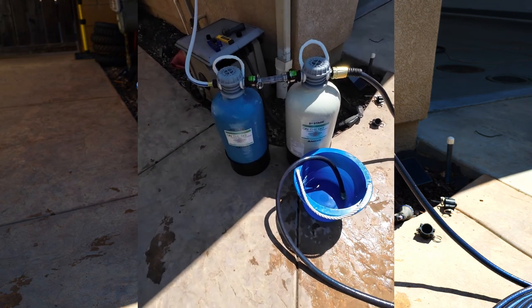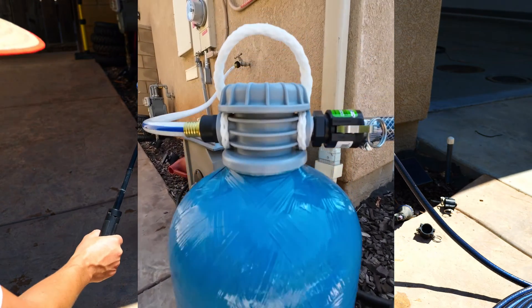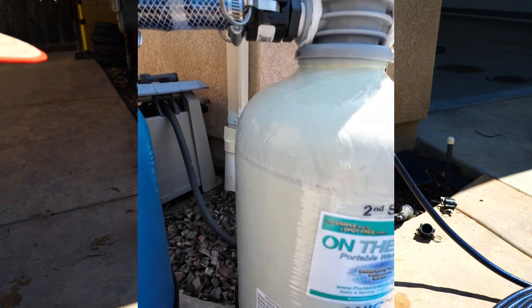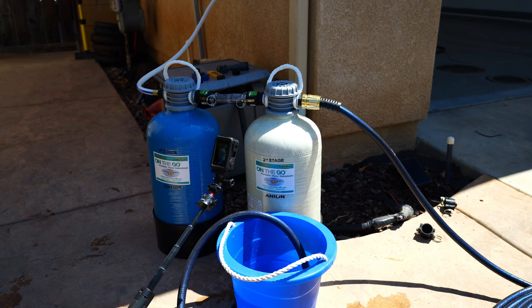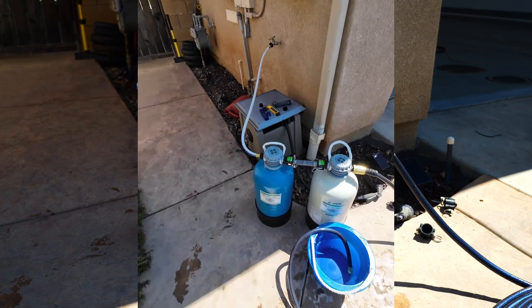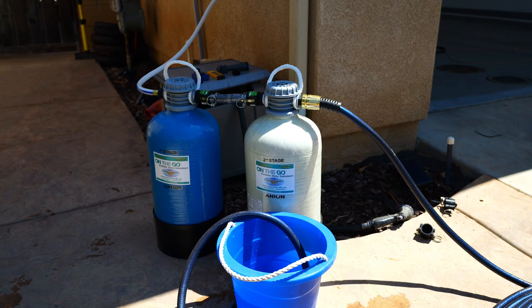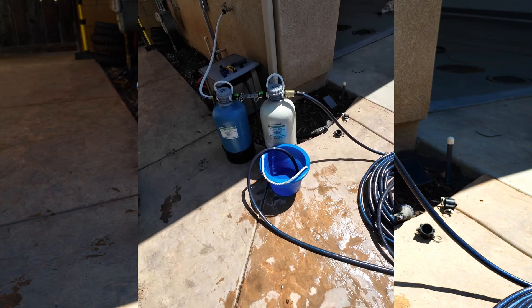This is a great system — highly recommend it. Here's a close-up of the little connectors. I'm going to clean my solar panels and run some more water through it, then test it again. I suspect after cycling a couple more gallons through it, it's going to get even lower.